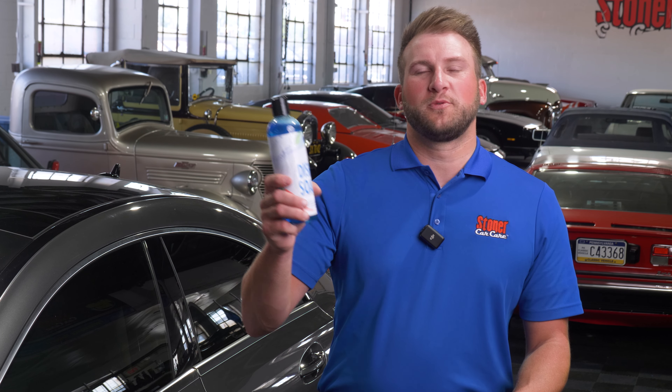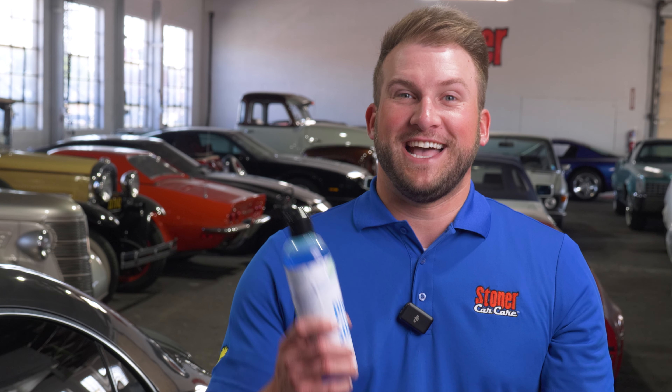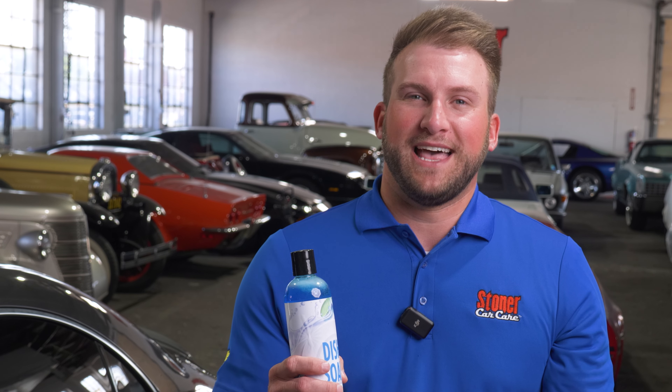Can you wash your car with dish soap? That's what we're going to cover in today's video. We've all been there — you go to reach for your favorite car wash soap just to realize you're fresh out. So it can be pretty tempting when you see that dish soap sitting there on the sink to go and grab something like that.